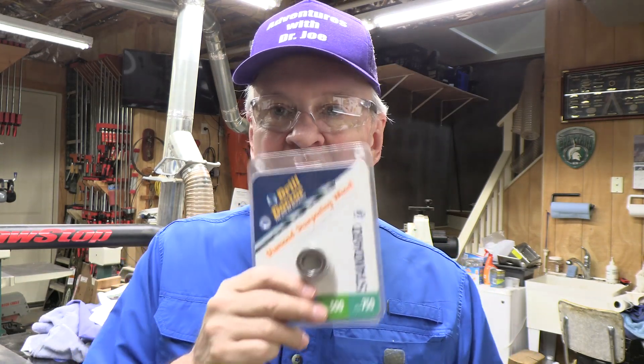Hi, welcome back. This is Adventures with Dr. Joe. One of the comments I received when I did the review of the Derricks drill bit sharpener was how do you replace the diamond cutting wheel. I should have shown that. We'll take a look at that, because not only can you replace it, but you can also double the life of these stones by flipping it over and reversing it. Let's take a look.